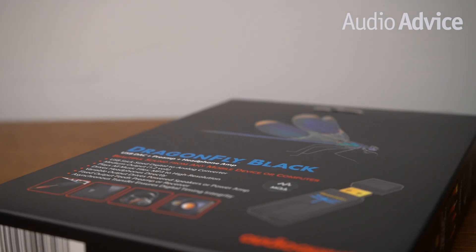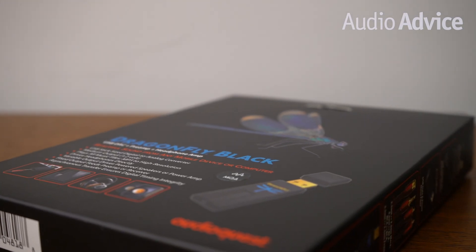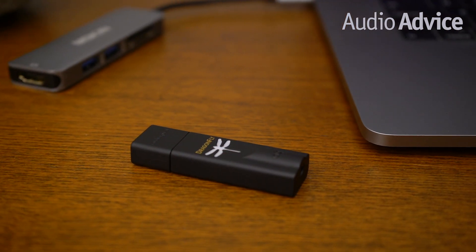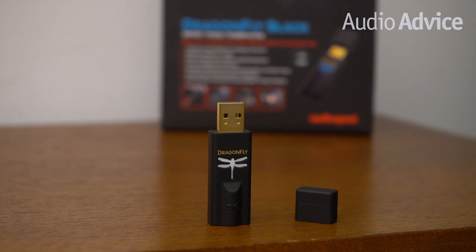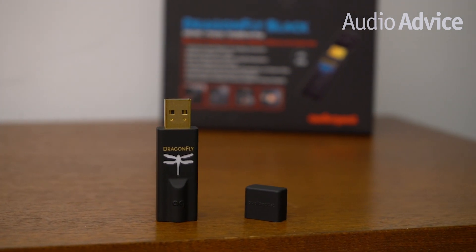A good DAC plays a very special role in digital music — they let you hear subtle details in the stereo image you normally cannot experience. Dragonflies are packed with cool technology that makes your powered speakers or headphones come alive. With an output of 1.2 volts, which is slightly less than a CD player, the Dragonfly Black has enough power to drive most preamps and a wide range of efficient headphones.